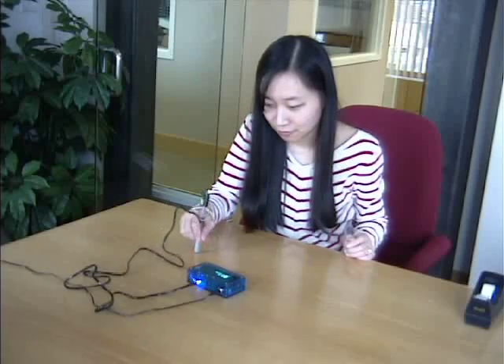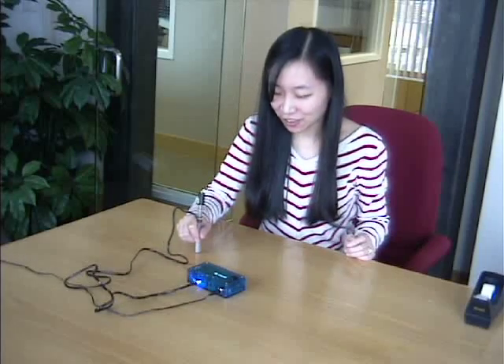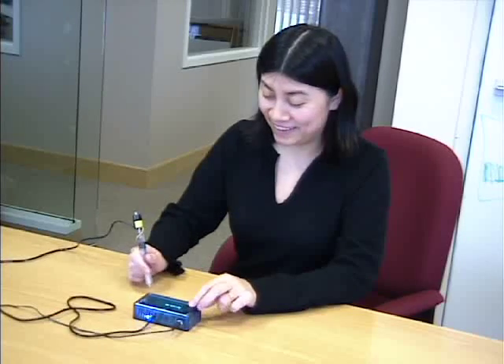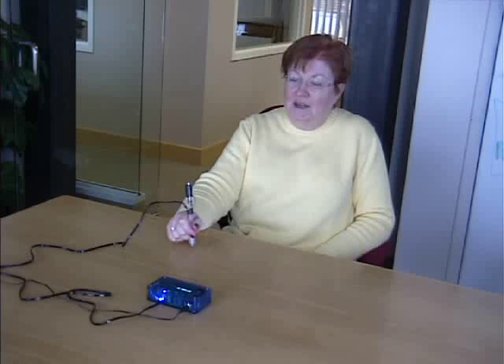That was a little bit hotter. Even hotter? Oh my God, this is good. So what would you say that feels like? A stapler — or a heavy duty stapler.